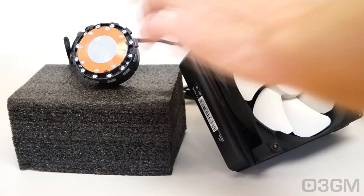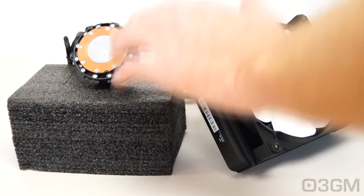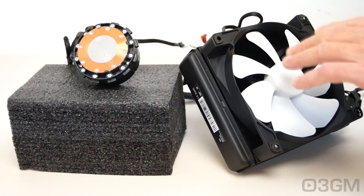First, have a listen to just the pump — and after that, the pump and fan together, though keep in mind the fan is running at full speed.